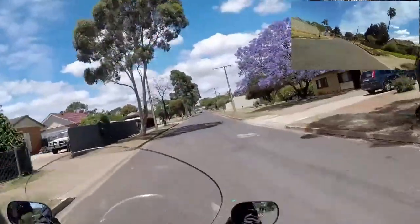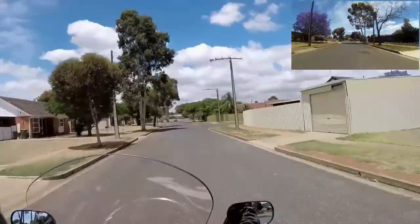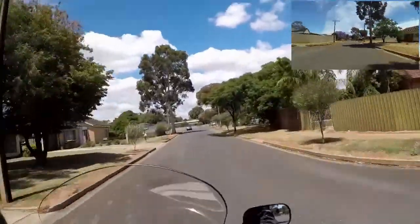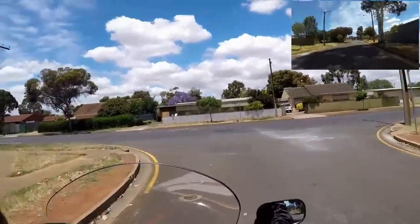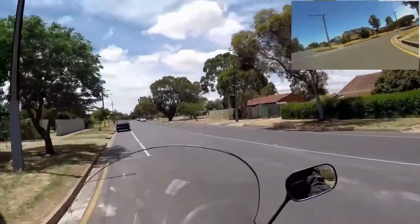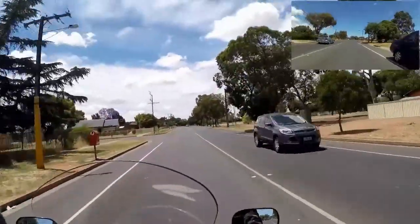G'day fellow moto-vloggers. Bandit Niv on Bandit Ruby on this Monday afternoon, with the first test of the GoPro Hero 4 moto-vlogging. See how it goes.